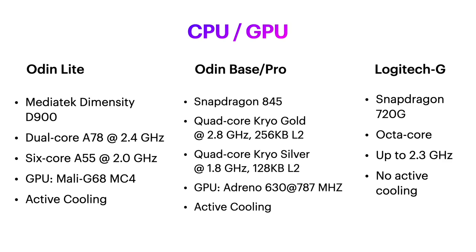Check out the CPU and GPU on these! I'm not going to read the specs to you, so pause the video if you want to take a closer look. It's worth noting though that the Odin does have active cooling, which will eke out even more performance from their handhelds.